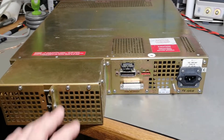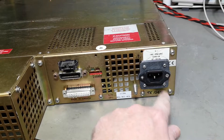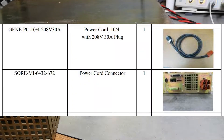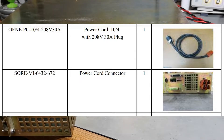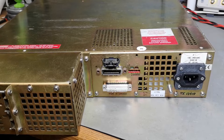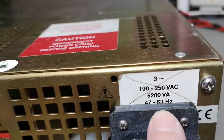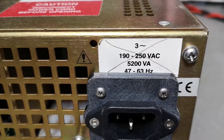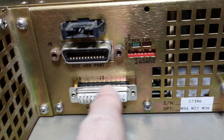Looking at the rear, I modified the mains input to an IEC single-phase connector. The original mains input is a three-phase connector — very big and nasty. I don't have three-phase power in my lab and I don't need that many thousands of watts, so it's perfectly okay to run this off a single phase. The original input spec is 5200 VA three-phase — quite something.